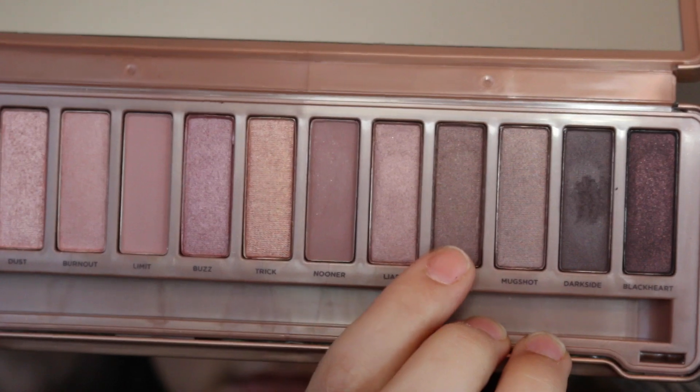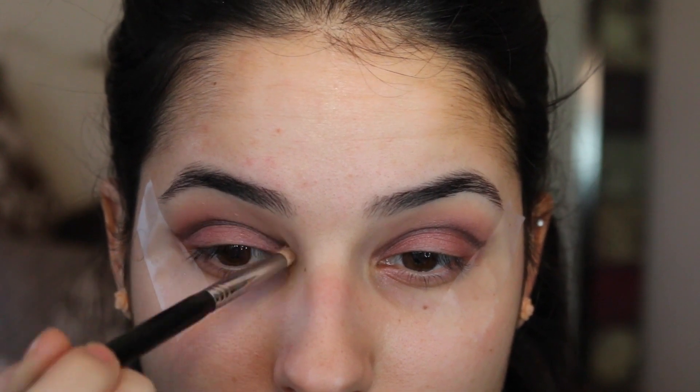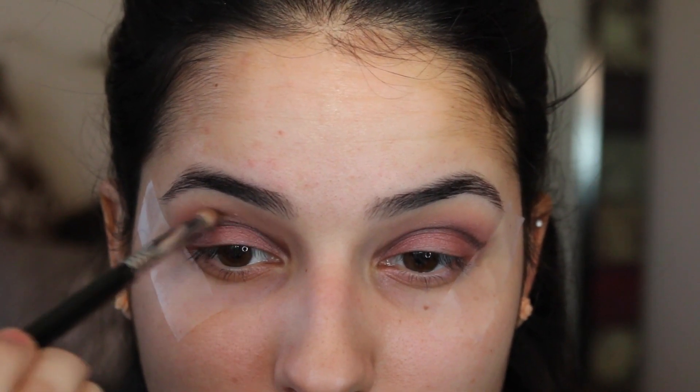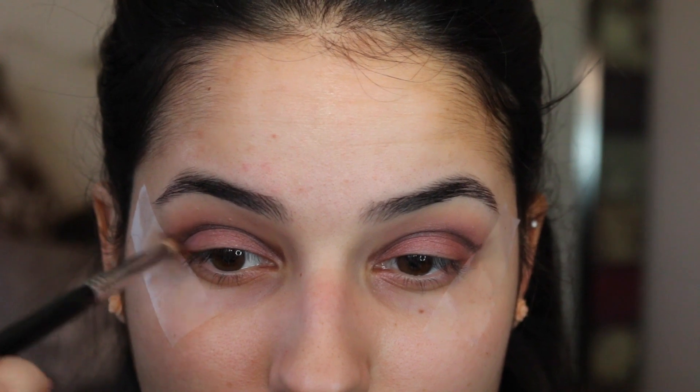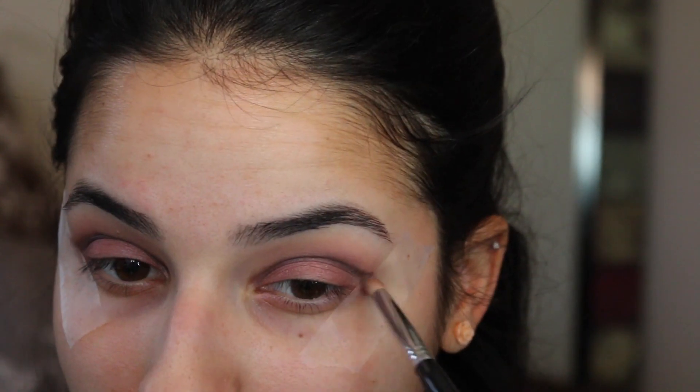I'm going to be dipping my brush into the color Factory using a Sigma E30 pencil brush and I'm going to be going over that cut crease to blend out the color that we put down earlier. I'm just going to be blending it out back and forth and flicking it out in the end to mimic that wing.